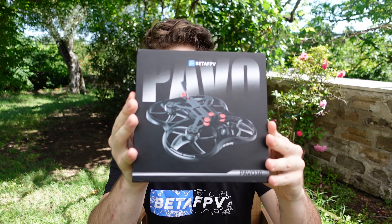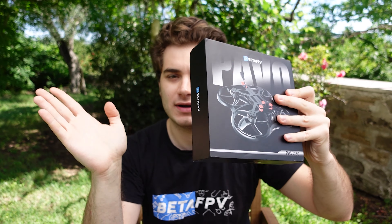Today I'm wearing a BetaFPV shirt, and that's not random — I got their new product, the PAVO 30. This is a 3-inch cinewhoop, and look at the box, it's super flat. Let's see what's inside.